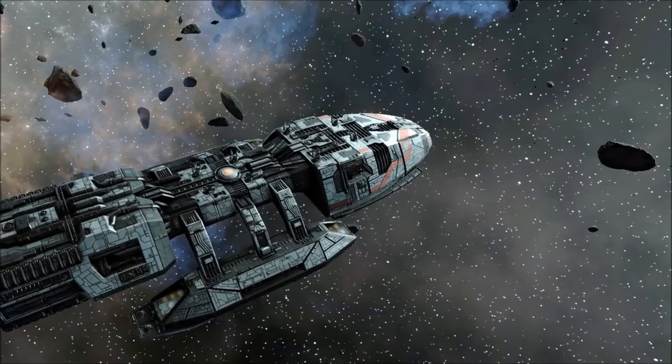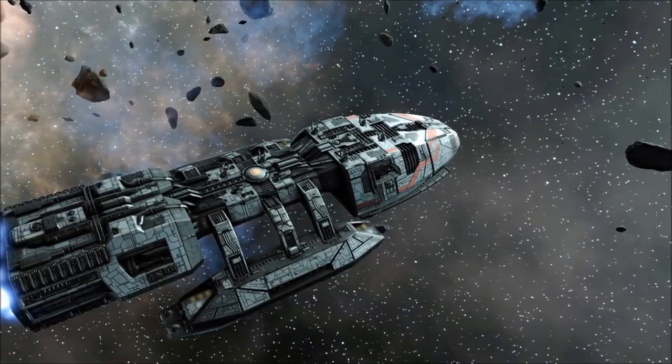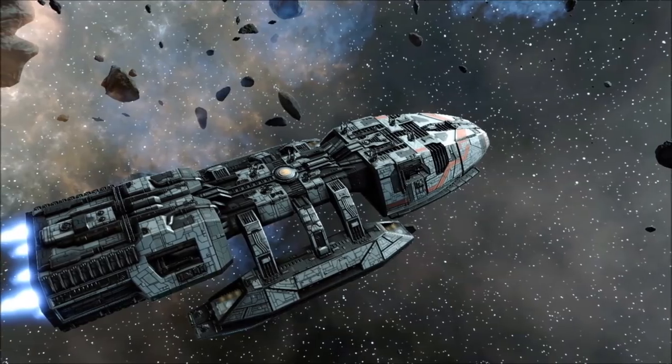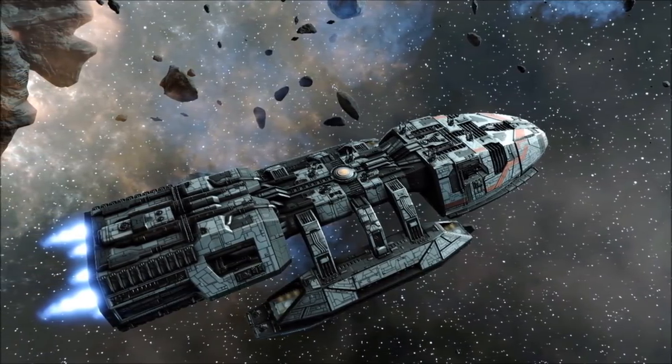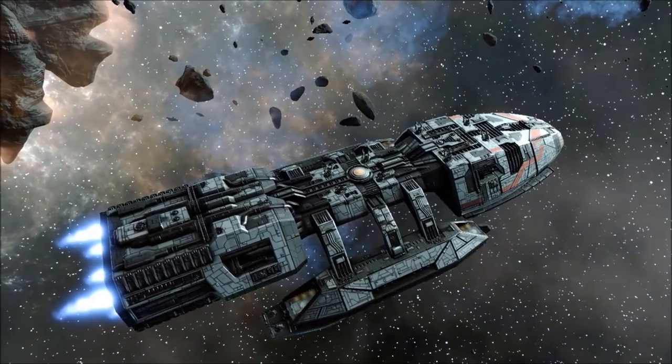Serving as the design inspiration for the much later Mercury Class Battlestars, the Minerva Class Light Battlestar was a compact and adaptable vessel, deployed in limited numbers across the length of the First Cylon War.